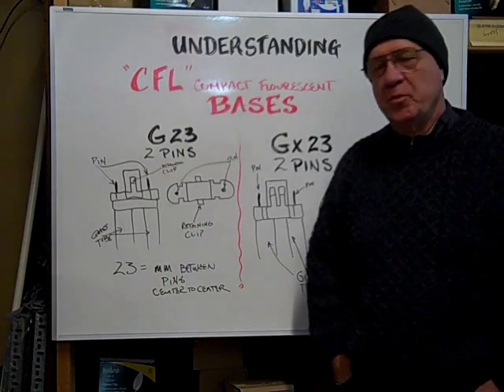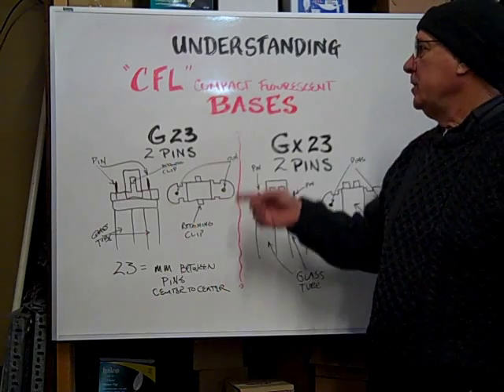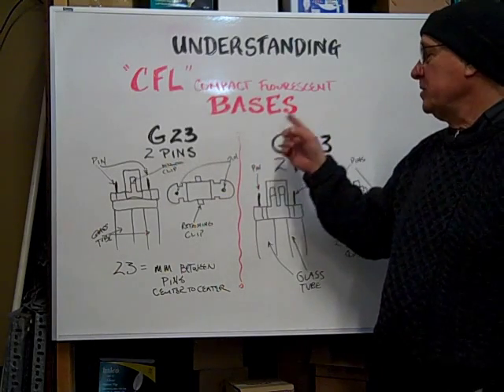Hi, here at Bulbtown. We want to help you understand the CFL Compact Fluorescent Bases.